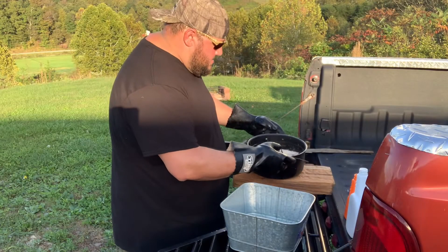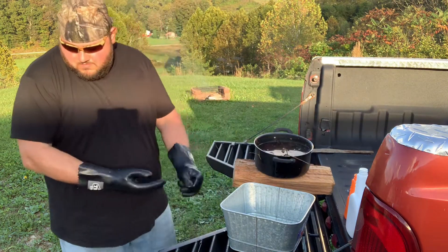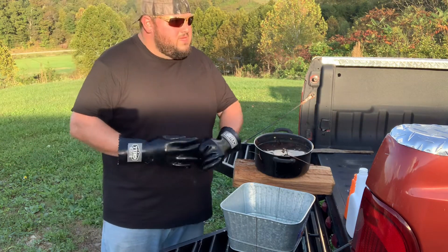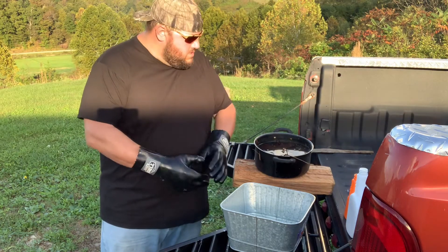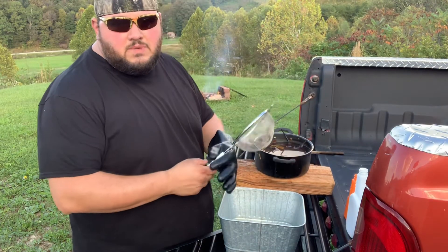I've got this little block of wood here so I don't burn my tailgate, because it is pretty warm. Mosquitoes are killing me. Let it cool down a little bit — all right, it's cooled down a little bit.